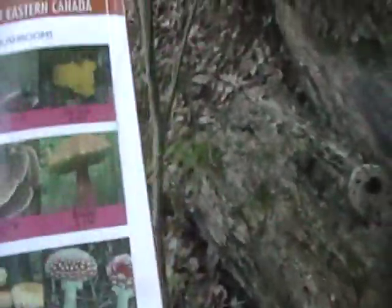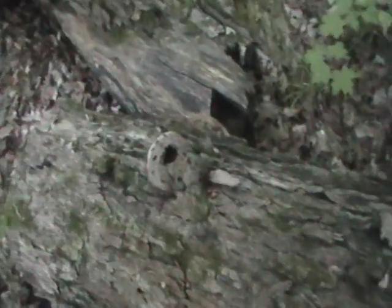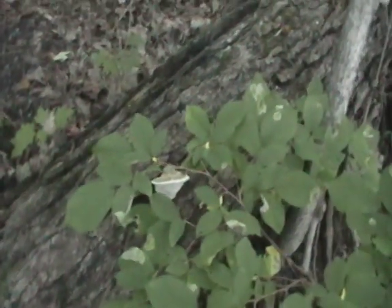Now I have to hold the camera, and I have to hold this thing, and the book. So we have here Artist Conk — C-O-N-K. Artist Conk. You go out in your woods and see if you can find any felled trees with that on them.